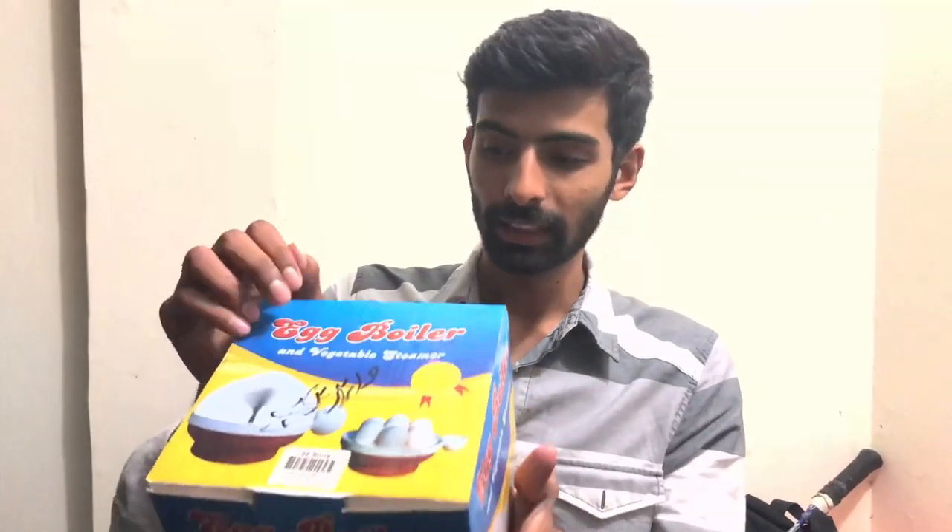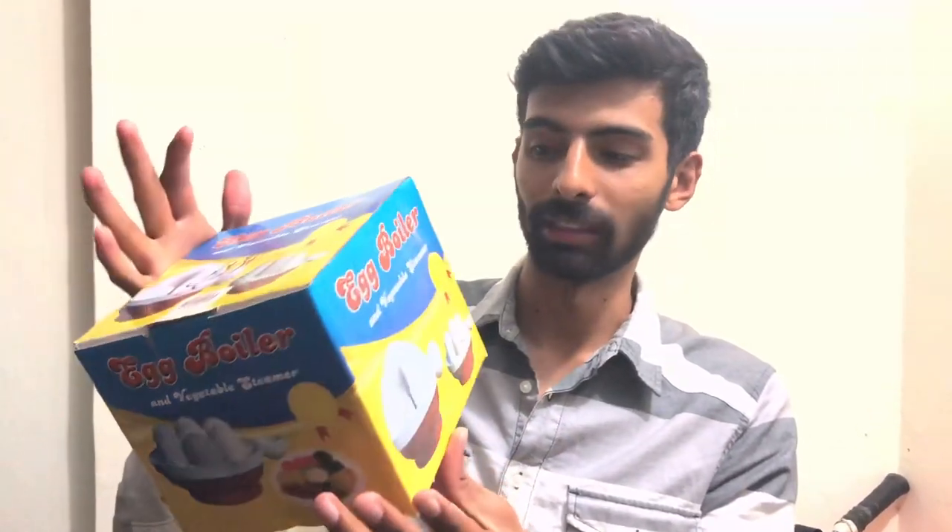Hello guys, today we have a new product — an egg boiler and vegetable steamer. I have already used this product. Second time I am buying it. This is a good one, so I have taken it.